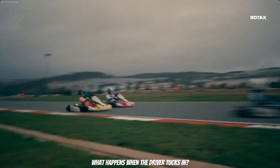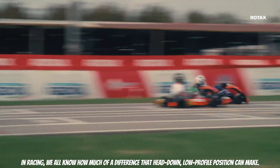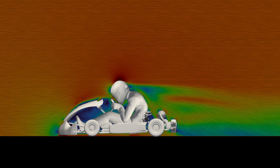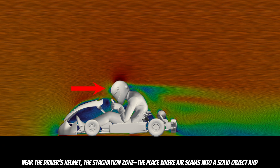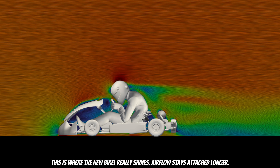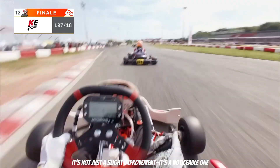But here's where it gets interesting — what happens when the driver tucks in. In racing, we all know how much difference that head-down, low-profile position can make. But when combined with the S18's new aero package, it's something more. Up front, the kart still looks identical, but in the middle section things start to shift. The wake — the turbulent air trapped inside the kart body — is significantly reduced. Near the driver's helmet, the stagnation zone, where air slumps into a solid object and builds pressure, is smaller. That's less resistance, less drag. And then we get to the rear — this is where the new Birol really shines. Airflow stays attached longer and the wake behind the kart is cleaner and smoother than anything we have seen from previous models.